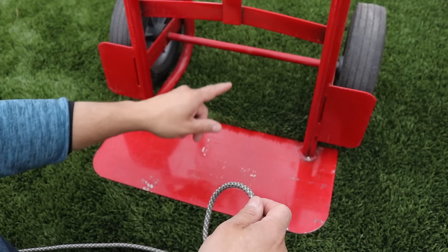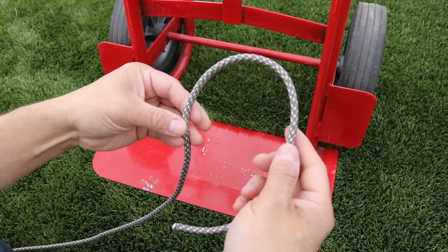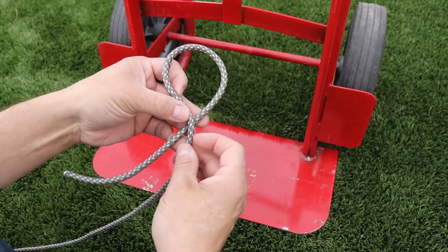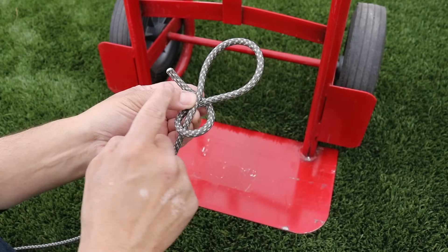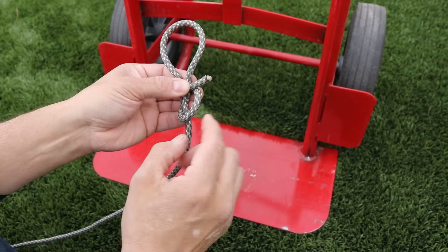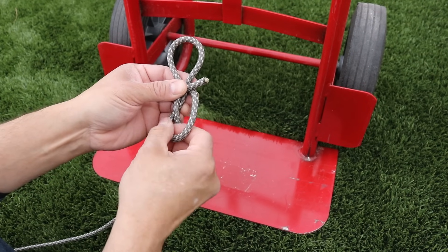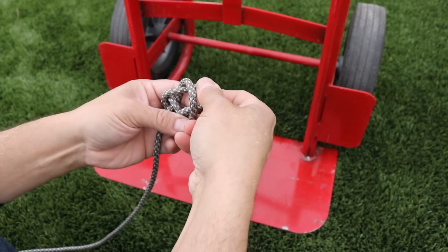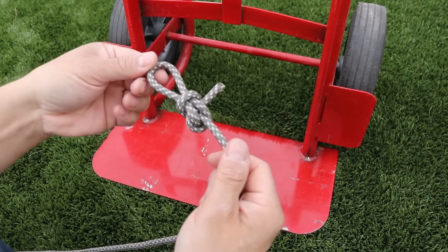I'll need to tie a loop in the end of my rope so I can tie up to my axle. I don't know exactly which loop he used, but I'm going to go with my favorite — the angler's loop. We'll go around the back, around the front, around the back again, and now this free end is going to lay over the top. Our bottom loop is going to go through our top loop, so I'll adjust it, go through the top, and pull everything tight.